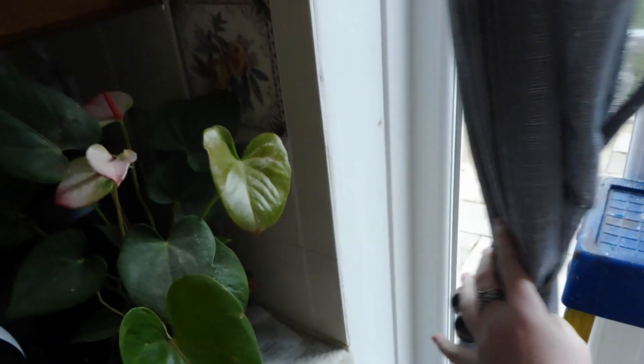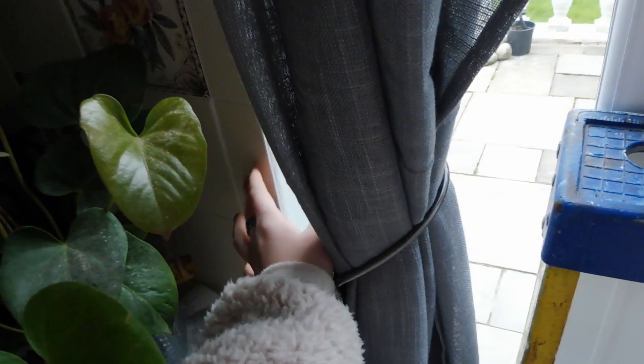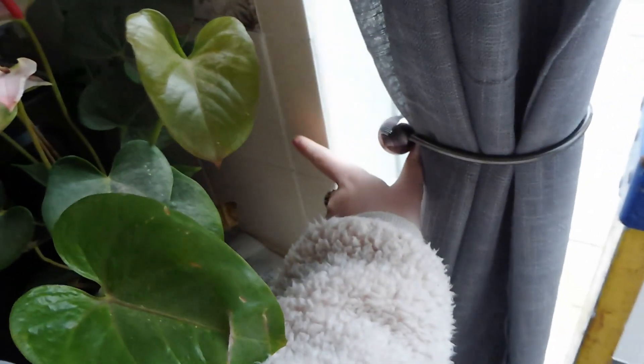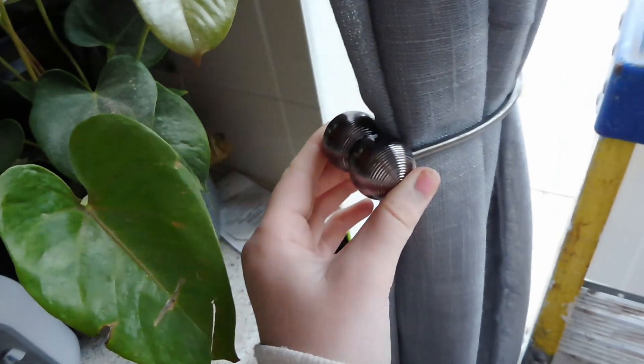Behind this bit of curtain I've got tiles right away, so there aren't many options for drilling a tie-back in. I also found these from The Range - they're little magnets on each side that clip together and tie back your curtain without having to drill anything into the wall. I just thought these were so clever, especially if you're renting and not allowed to put holes in the wall. Really simple and it looks quite sleek.